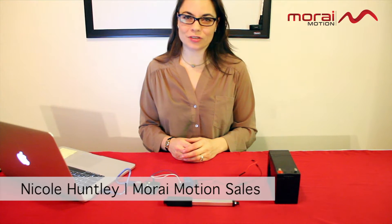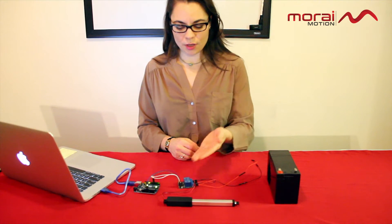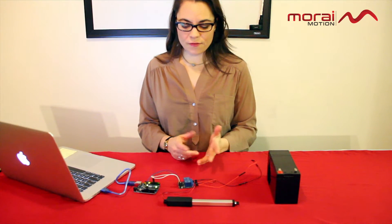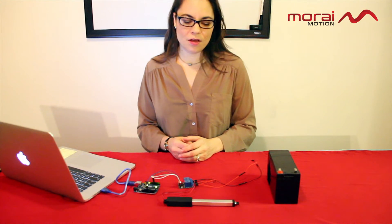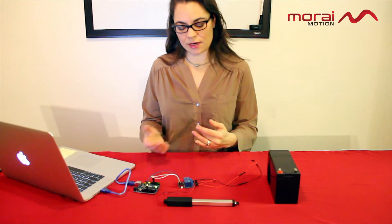Hi, Nicole here with MorayMotion. In this demo we're going to go over how to control our inline Nexus microlinear actuator using a two-channel relay and an Arduino. This is very handy if you want to control your actuator in a specific way — for example, if you only want it to open a certain amount, or if you want to set it on a timer.